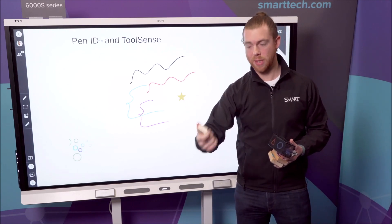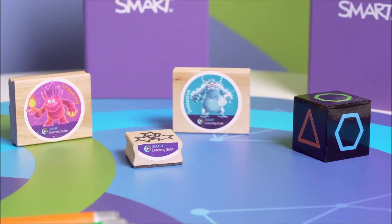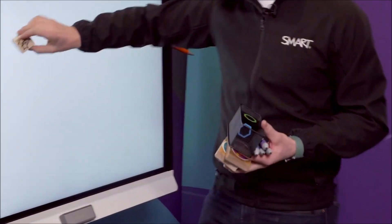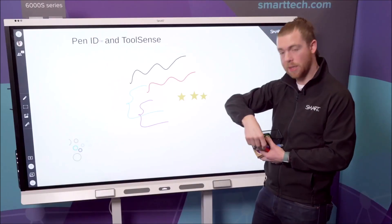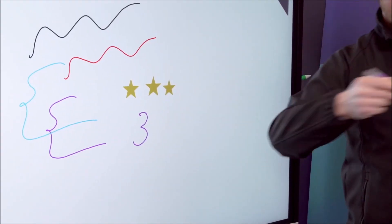If I'm trying to count the stars and count the objects, first of all the children are going to learn by touching and holding these stars. How many cubes have I got? This one, this one, this one — and then those actually become stamps. So now I've got one, two, three stars. And then with the pens underneath, I can make that an abstract of — yes, now I've got three.